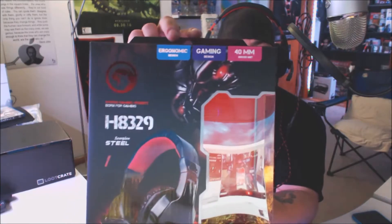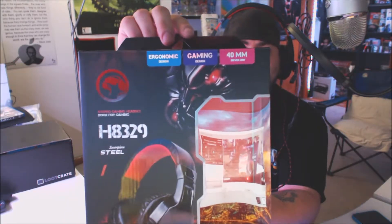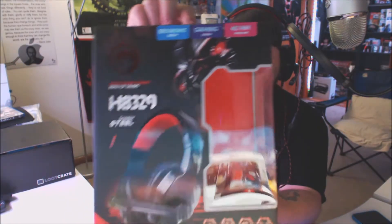Hey everybody, Joey Image here with another quick review. A couple of weeks ago you saw me unbox the Marvo Scorpion Steel H8329 gaming headset, and I said I'd be back in a couple of weeks to do a review video. It's now a couple of weeks later and here I am.